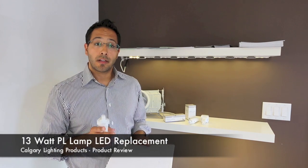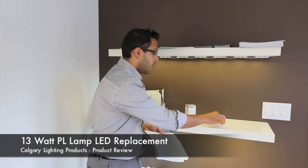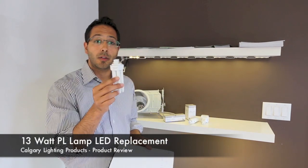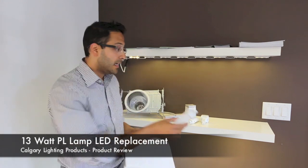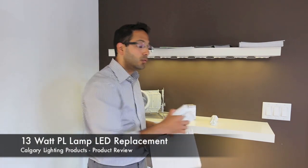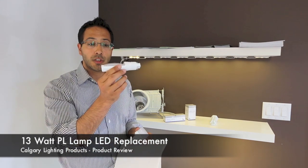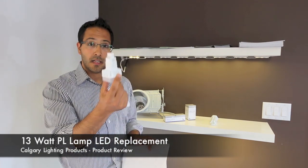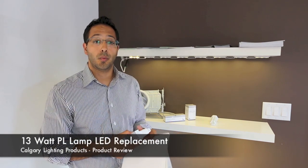A couple of notes on things to be aware of: while this lamp is designed to be used horizontally and vertically, in the LED version we have one for each orientation. This is the horizontal version and this is the vertical version, so you need to be aware of what your pot uses when purchasing.